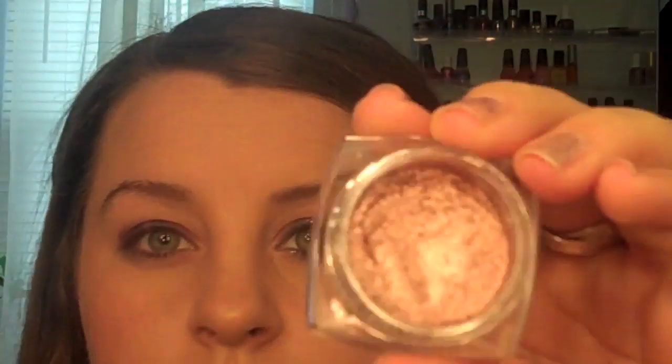We are going to go in with the L'Oreal Infallible eyeshadow in the color Amber Lights. I love this color — I use it so much, it's just gorgeous. Taking a flat shader brush from Urban Decay, we're just going to apply that on that blank space. You're going to go a little bit over the black, and again, it does not have to be perfect, because you're just going to go in with the colors and blend.